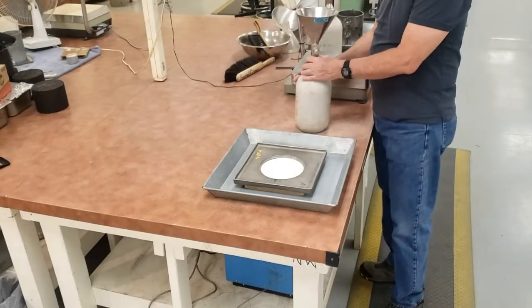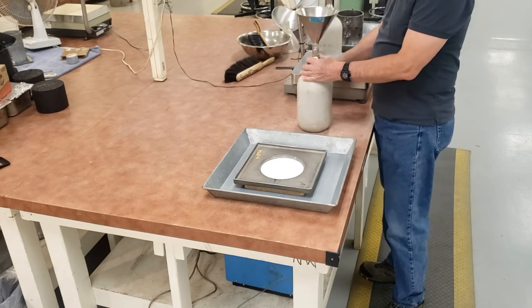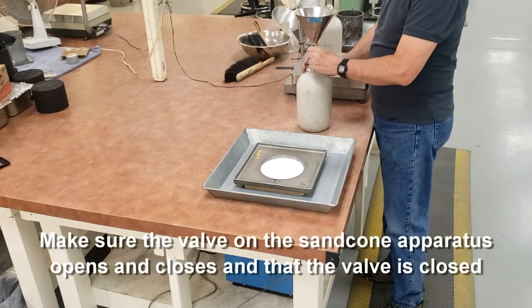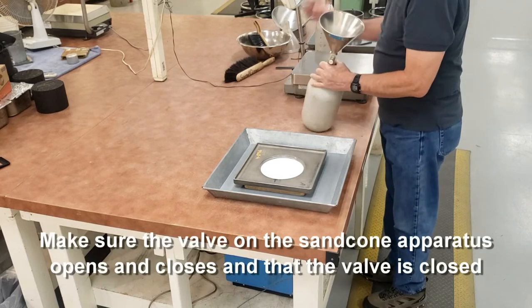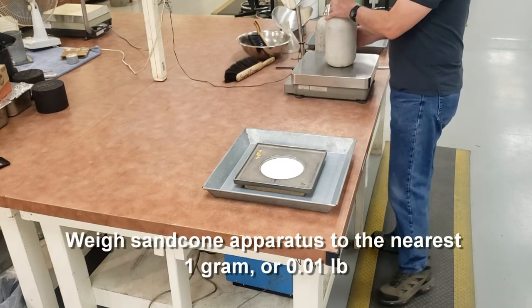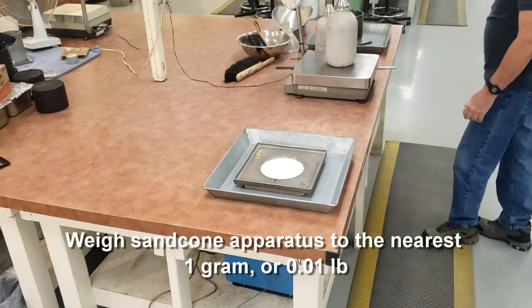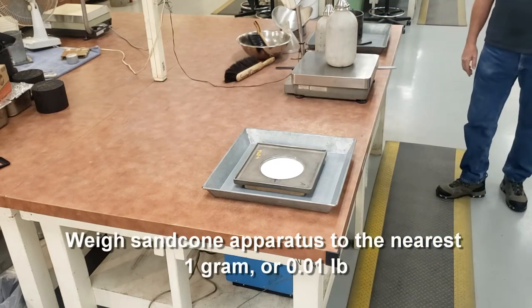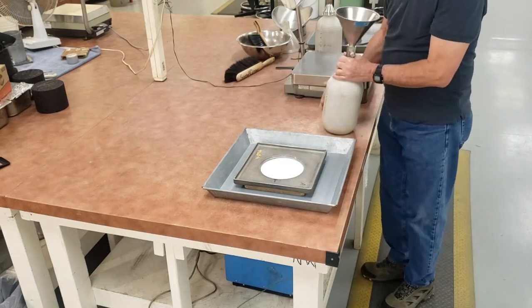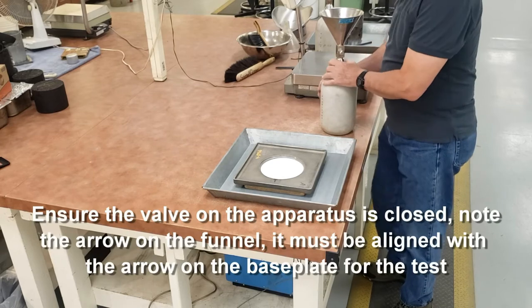We have our sand cone apparatus filled with sand. We're going to make sure that the valve opens and closes easily and that it's closed. We need to get our initial weight of the sand cone apparatus filled with sand. We're going to record that weight to the nearest one gram. Make sure that your valve is closed.